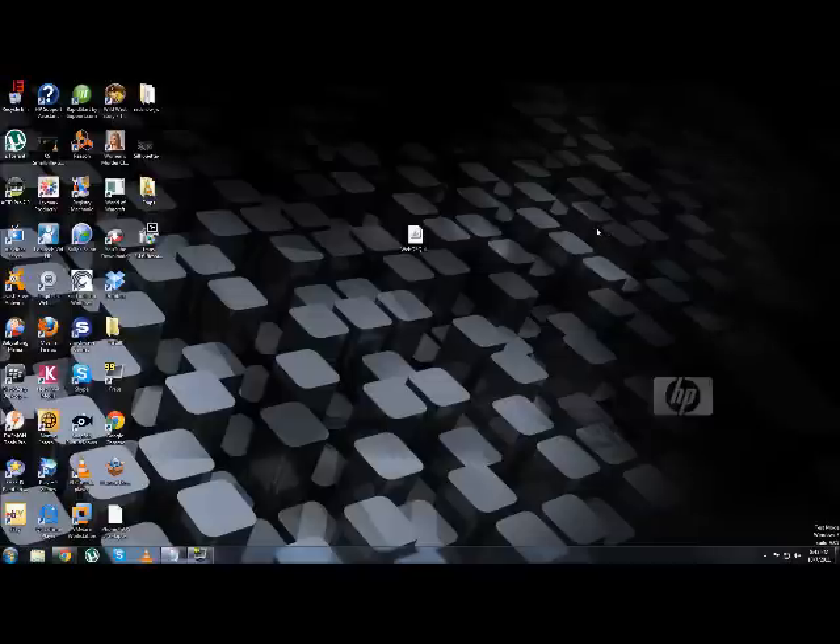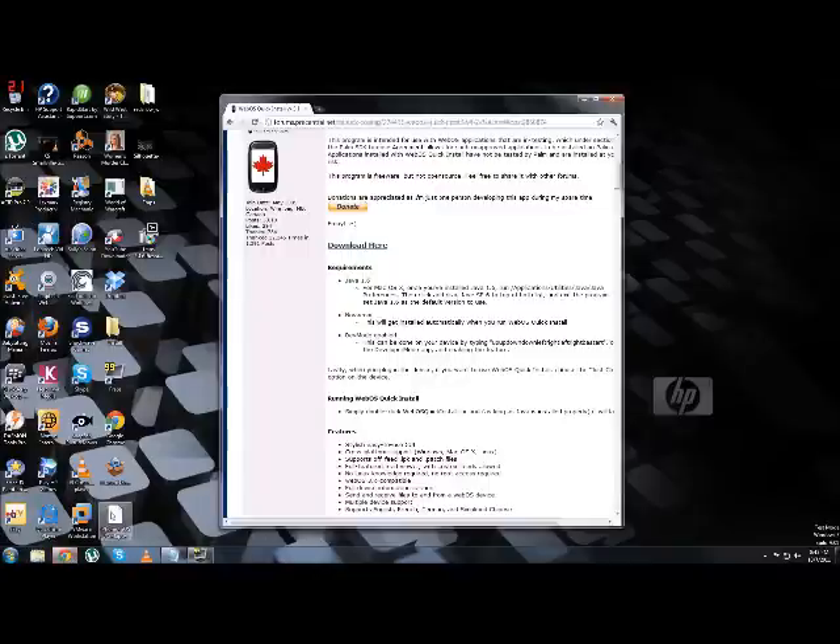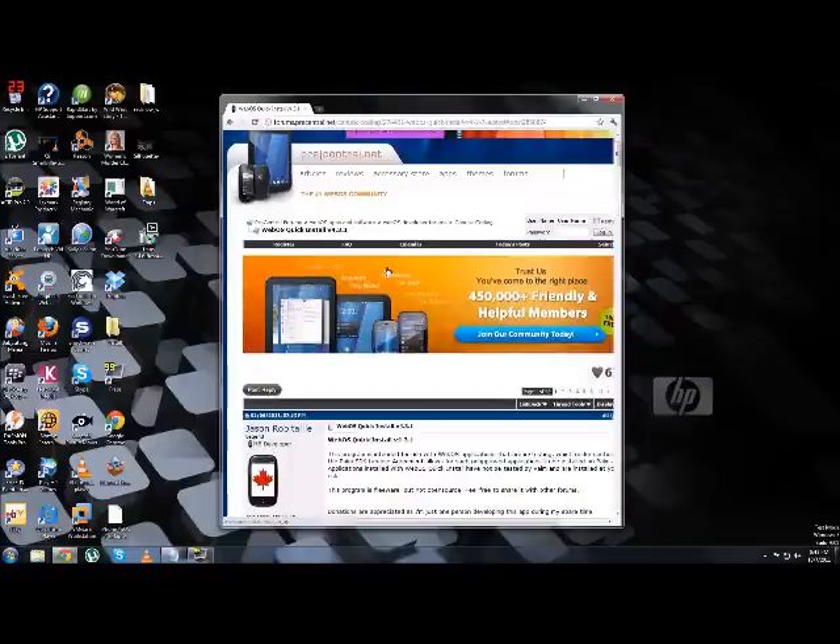On the computer now, we need to get WebOS Quick Install. Also, when the USB option pops up on your TouchPad, make sure to close it and stay on the developers page — don't leave that page. The link to the website you need will be in the description.